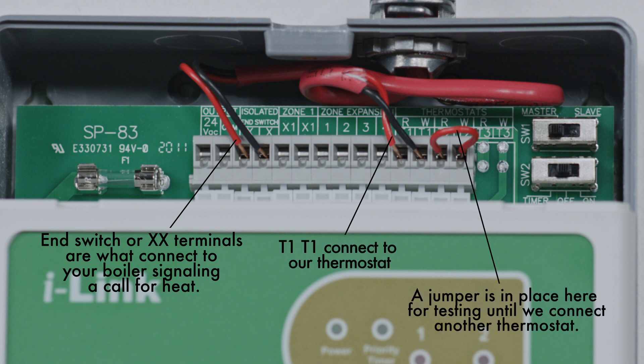We've installed a jumper on Zone 2 for reference. This technique is commonly used for testing purposes before wiring in the thermostats. If your thermostat requires power, as many slab sensing or Wi-Fi enabled stats do, 24-volt power is available from your pump controller.